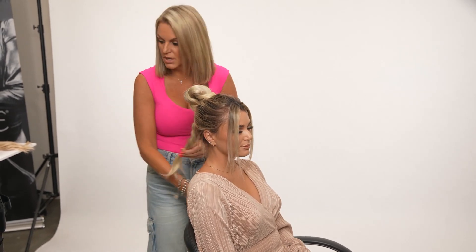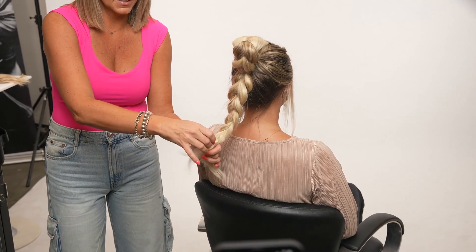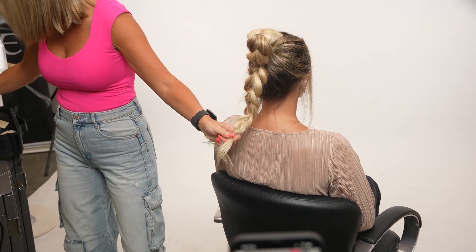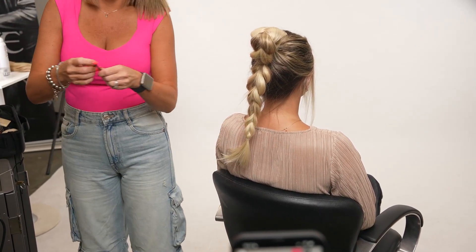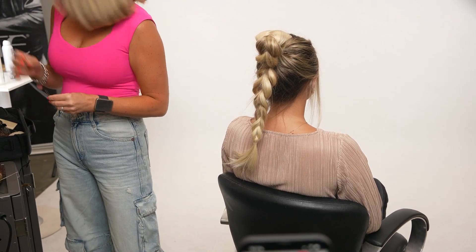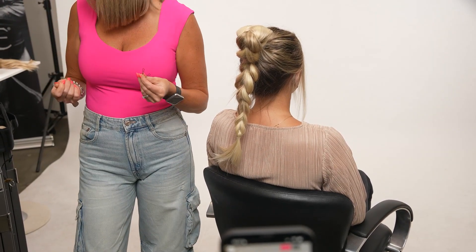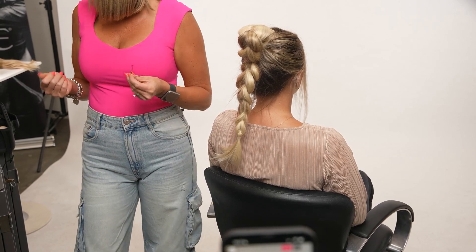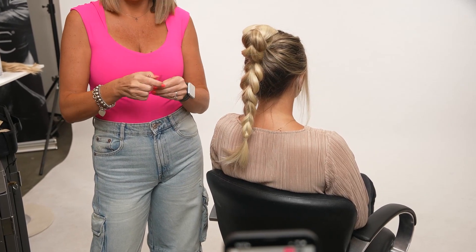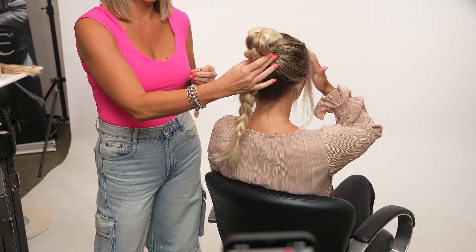I'm going to show the elastic-hiding trick one more time down here. Up above I used the pull-through tool — down here I'll show you how to hide this elastic using two hair pins instead. There's no official name on that tool; I got it on Kish, and it's probably called a 'pull-through tool' or 'hair tail tool for styling.' There's a whole bunch of them on Amazon.